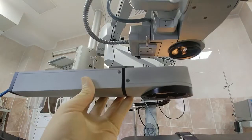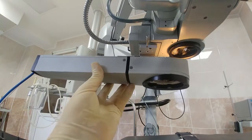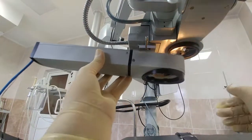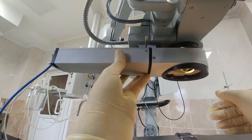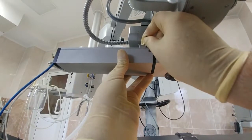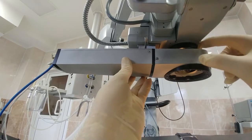The next step is mounting the Keratoscope on the microscope. We insert the top dovetail into the dovetail adapter on the microscope and tighten the screw. The position should be controlled by the position of the objective.